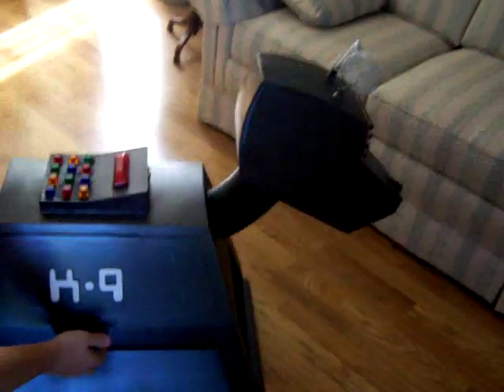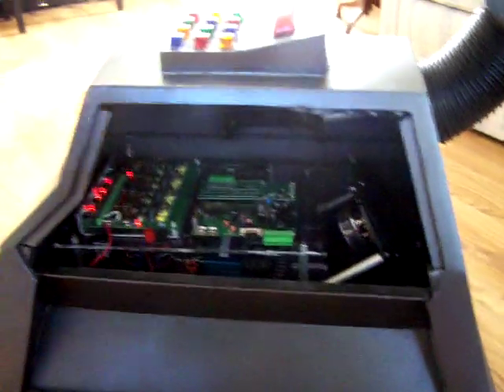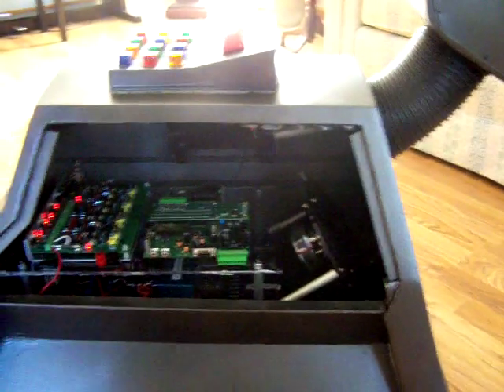Okay, what we're going to do is take the panel off so you can look inside. Here's what you see really with all the controls that I have for K9. Everything fits in very nicely.